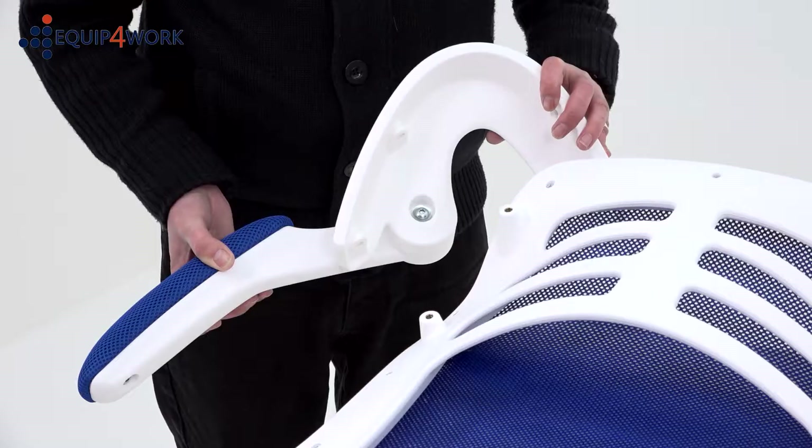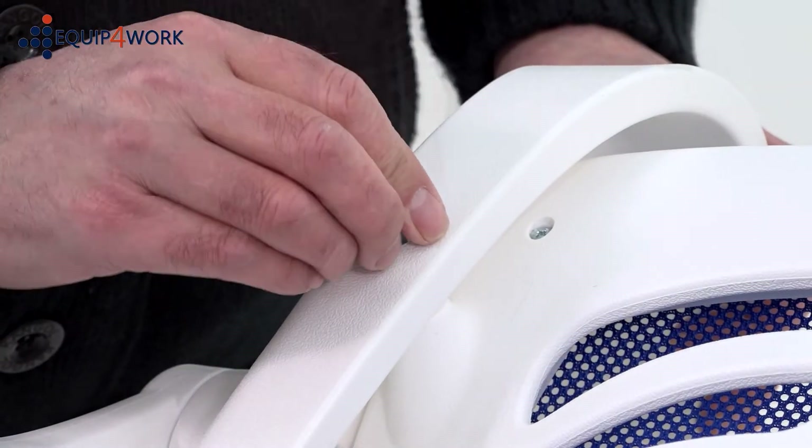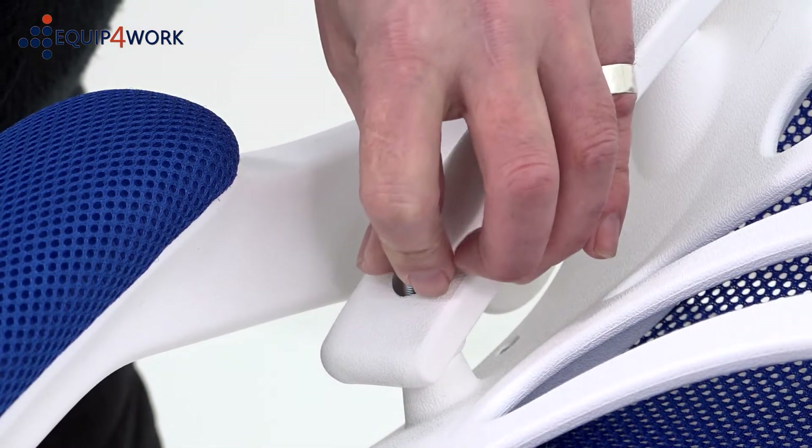Using 4 of the 25mm Part I bolts, align the armrests with the guide holes in the backrest and secure. Do not fully tighten these bolts until they are all inserted.